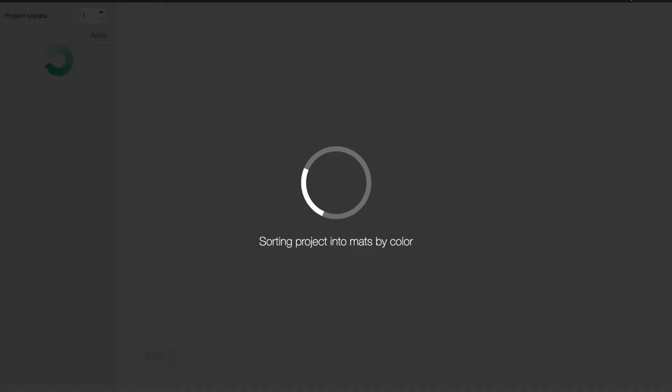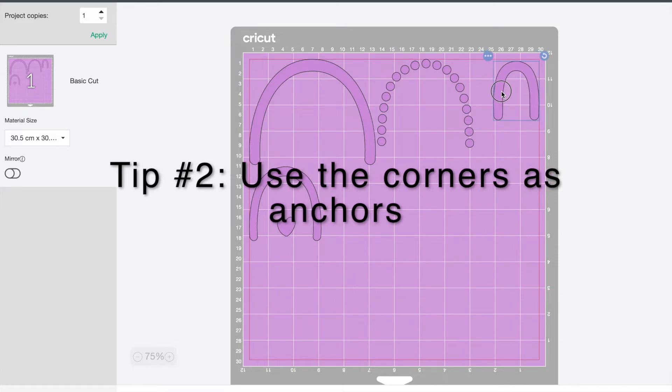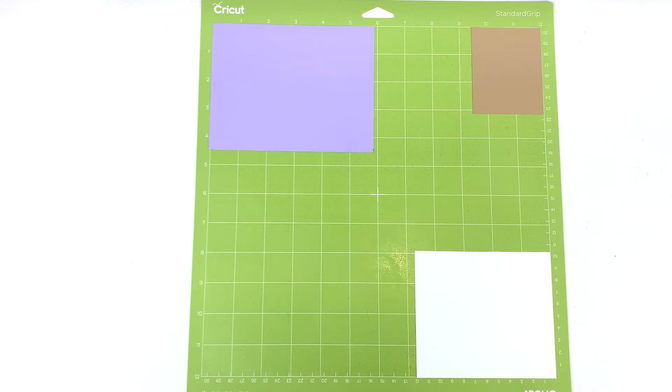That first way does take a little more work, so here's the second method: go back into your design, highlight everything, and change it all to the same color. Then when you go to the mat view, all of your shapes are already on the same mat. What I like to do is drag all the shapes into each corner, because this makes it really easy to line up my vinyl onto the mat.